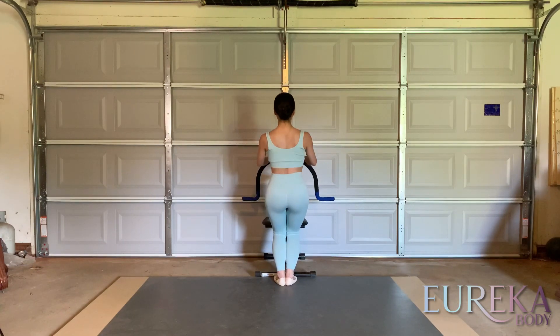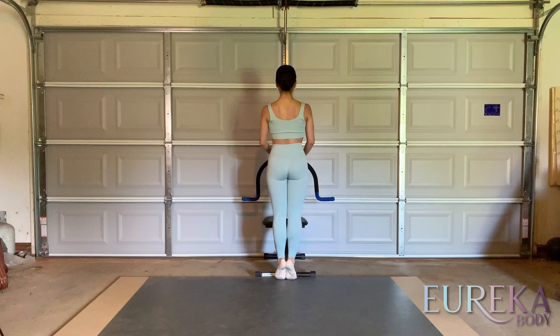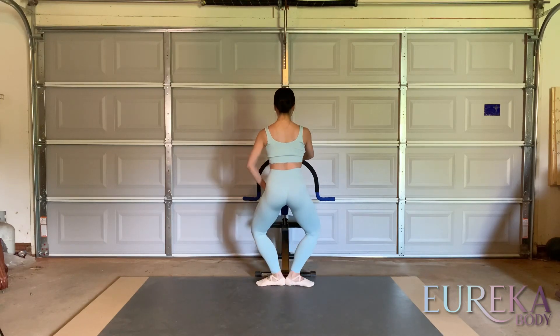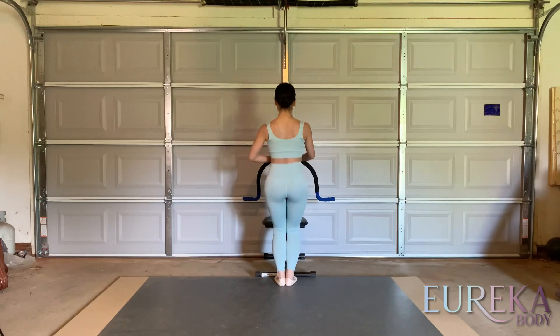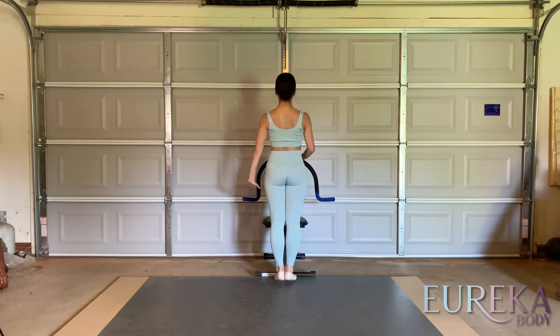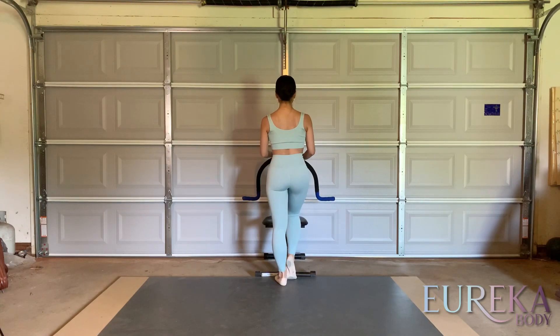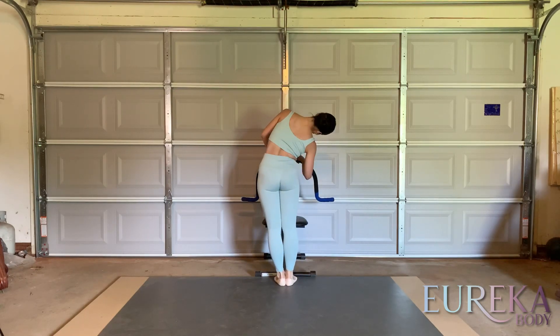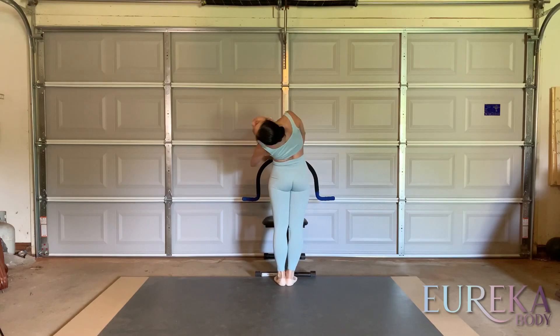Plié, relevé, pressing against the floor. Again — plié and turn out, turn in, and stretch. Plié, heels down, and pressing down. Then right, left, right, left, and circular around, loosening the spine.